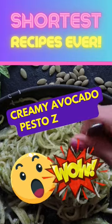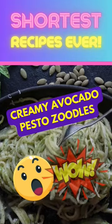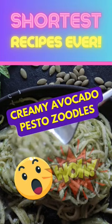Welcome to the shortest recipes ever. This recipe is for the creamy avocado pesto zoodles. Vegan and healthy.